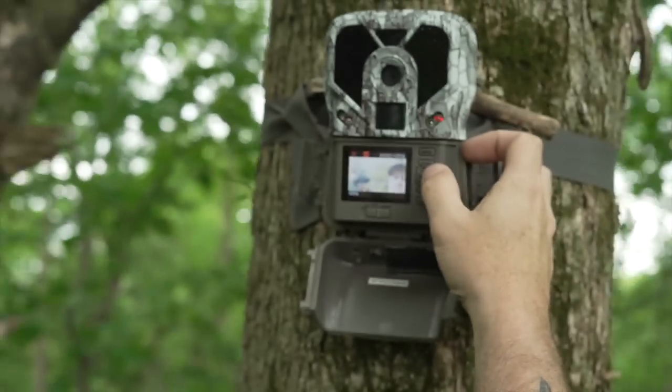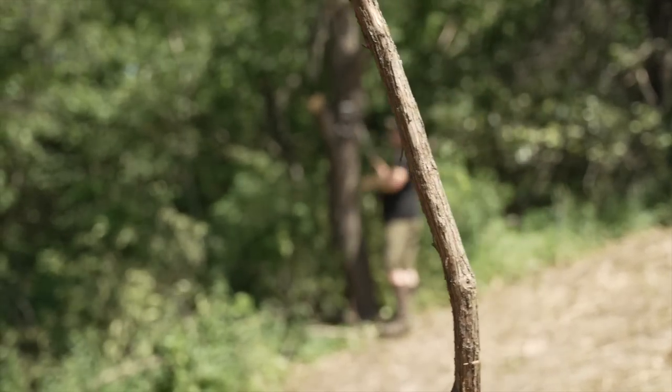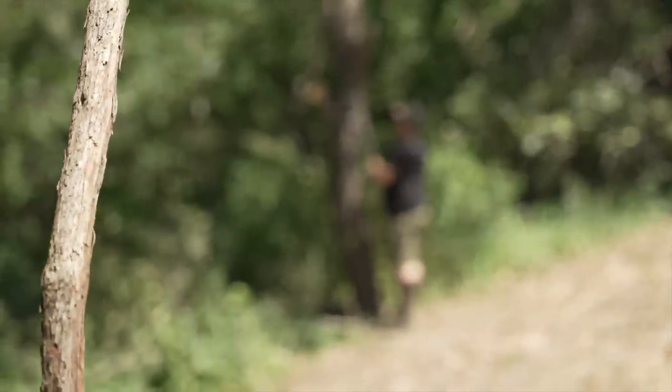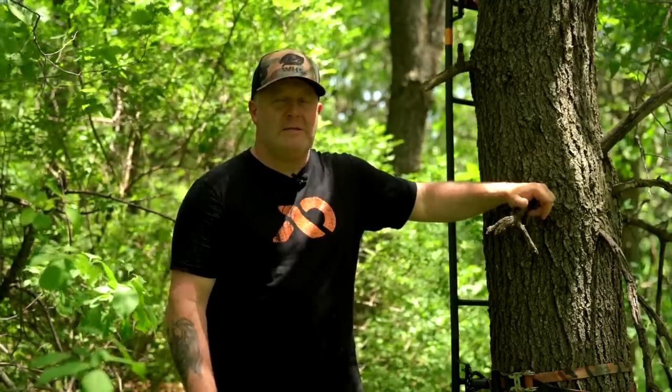Mock scrape, trail camera, tree stand — think about it: when a buck is coming in from 20 yards out, he's staring at that mock scrape. What's he not doing? He's not staring at you, and he's not staring at the trail camera. Put a new hunter with a mock scrape and they're going to get a higher percentage of shots off. We all have a fail rate when it comes to getting the shot off and making the shot. We're trying to set things up so you don't fail — a lot of tree stand setups will cause you to fail right from the beginning.